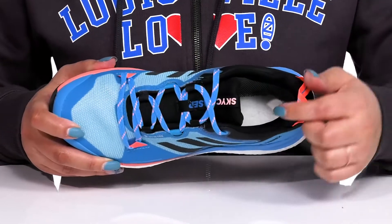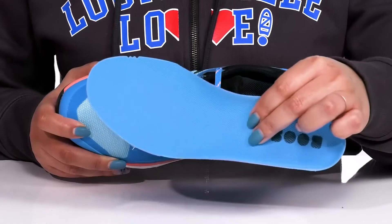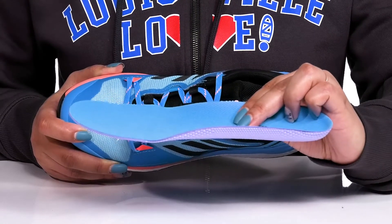Inside, there is a textile lining with a cushion collar giving your ankle support, and a removable footbed that is lightly padded with deep heel cups giving you maximum comfort throughout the day.